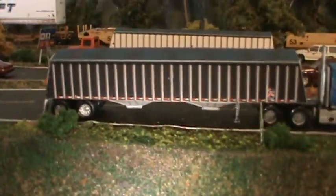And as you can see, there's a lot of detail on these two — a lot of detail. Fantastic looking trailers.